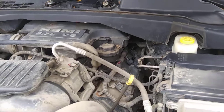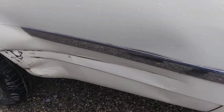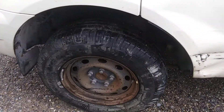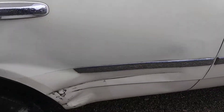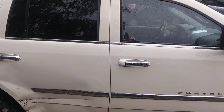A couple of things — there are dings on it, and I'm going to show you one right now. This has got a ding down the side of the door here. And this tire is not the original — this is a spare, so you'll have to just be aware of it. Anyway, that is the five-minute story, so you can make an informed decision whether this is for you or not.